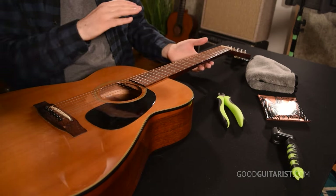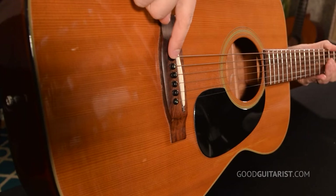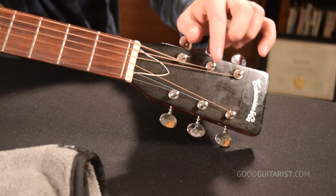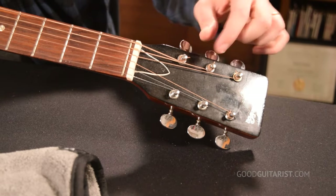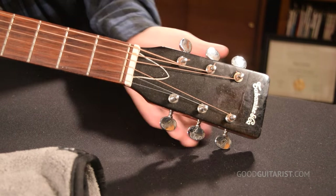You'll see here I have the most standard type of acoustic guitar. The strings go into the bridge with these little bridge pins, through the nut, and then into the tuning heads. There's a little hole that you poke the string through and then tighten with the tuning head. There are three on each side.